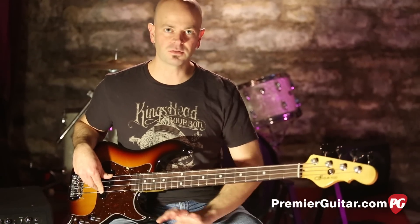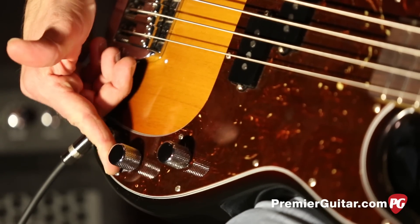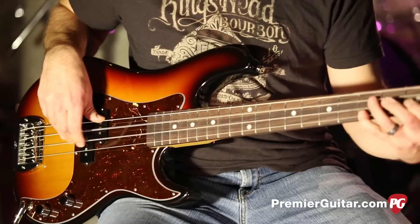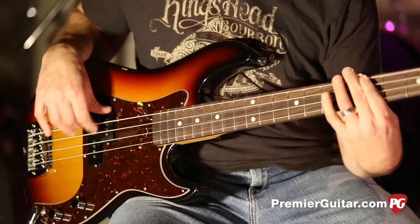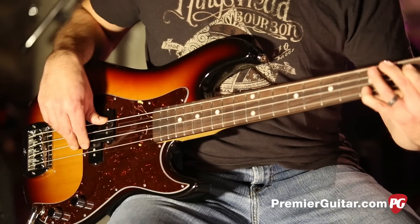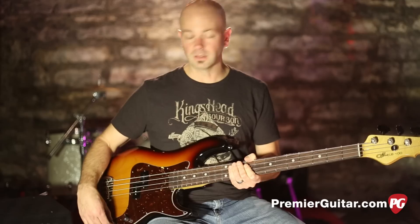The LB100 is GNL's take on the P-bass, so it does have those nice warm, subtle P-bass tones. I've got the volume all the way up and the tone about halfway up, and as you can hear, you can get that nice round tone out of this bass — nice and round, nice and warm. You can use that for anything, your standard go-to sound. It's going to be at home in any studio.